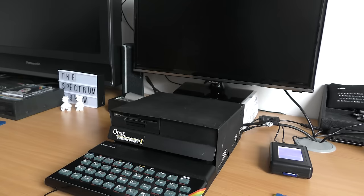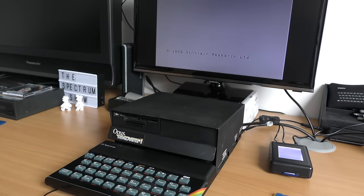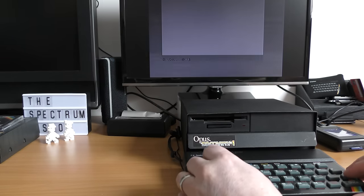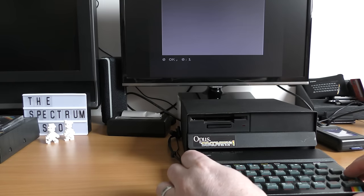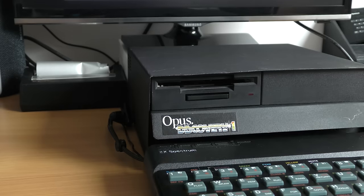Using the built-in composite socket on the Opus, it was time to turn things on. With a satisfying click, I get the standard Sinclair screen, although the signal is not brilliant. I then realised that this is a mono output — colours just show grey. This brought me to a test I was planning to do much further on in the review: does the pass-through port work with things like the ZX-HD interface? After carefully plugging it in and turning it on, yes it does, though the reset button is tricky to get to.